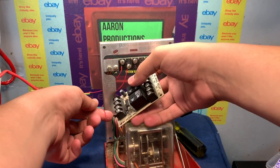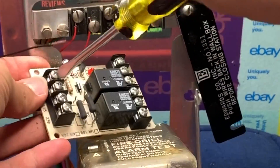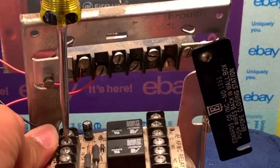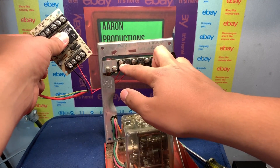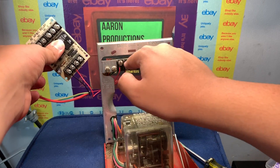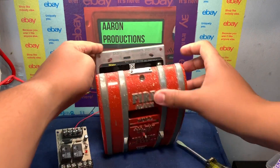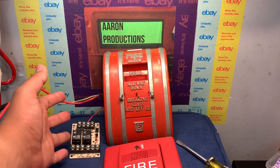We're going to connect the positive and negative to the respective terminals on the relay. The negative or zero on this relay connects here, and the 24 volts goes into the 24-volt terminal. For a regular 24-volt relay, just connect it to the positive. To recap: positive from the power supply goes into terminal one, take a wire out from terminal two into the positive on your relay, and the negative from the power supply goes straight to the relay — it doesn't involve the pull station.